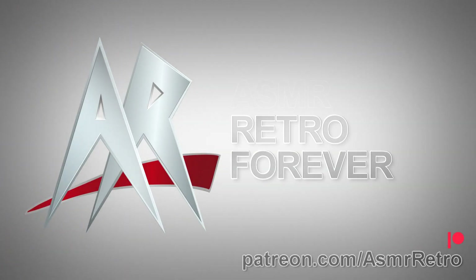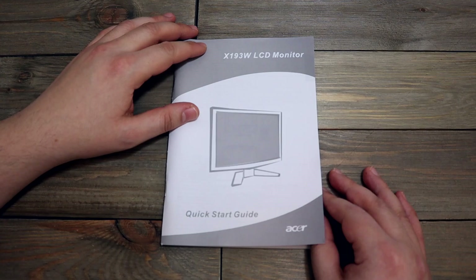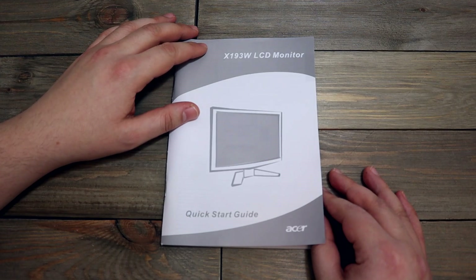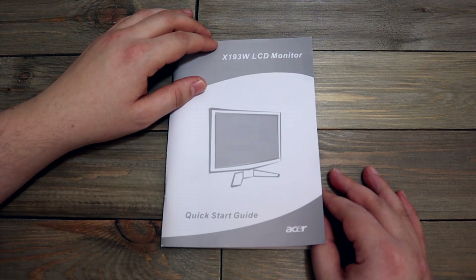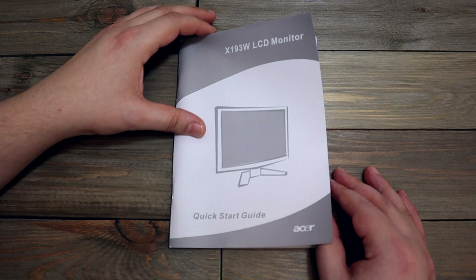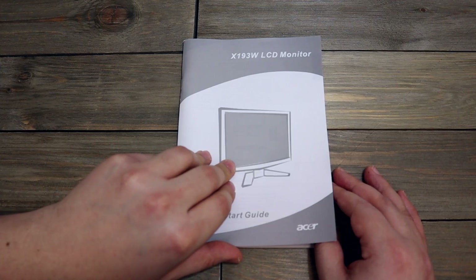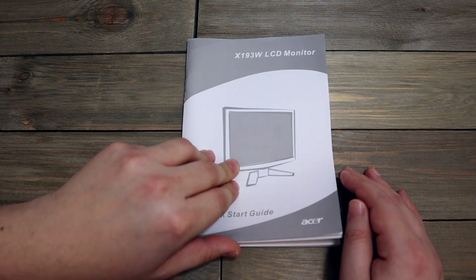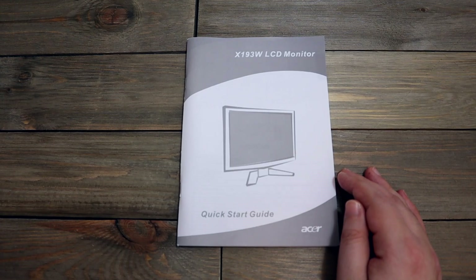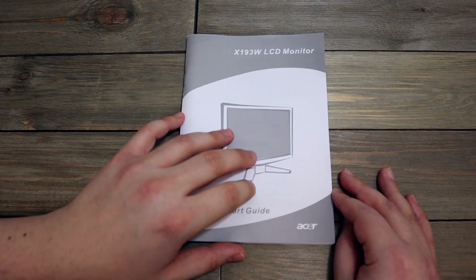ASMR Retro Forever. Hey guys, welcome back to ASMR Retro. Today I'm going to do a little bit of an early spring cleaning of sorts. I know it's only January still, but I have accumulated all these technical manuals for computers and stuff like that that I've literally had for decades, and I'm going to sort through them and see which ones I can potentially throw away because I'm trying to start off January fresh.